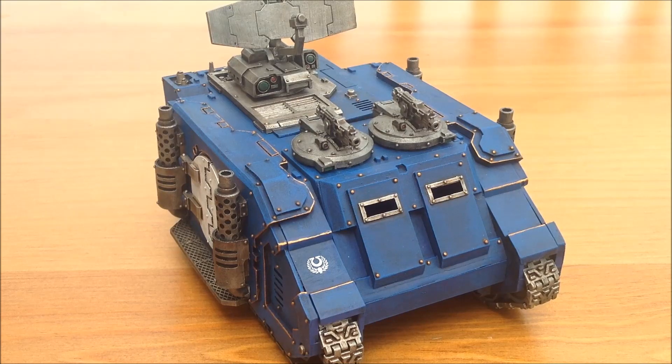Hi guys, welcome back to Geeks40k channel and welcome to the latest video in my Rotor 30k series. In the last video you saw that I was going off to paint up two tanks: the Damocles Command Rhino and my Razorback. Both tanks are done, so I just want to quickly go through these with you. First off, the Damocles Command Tank.